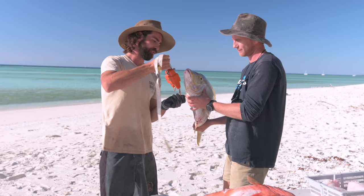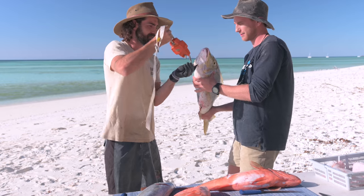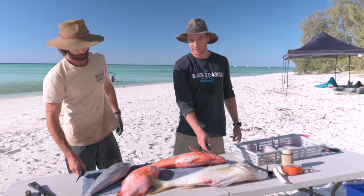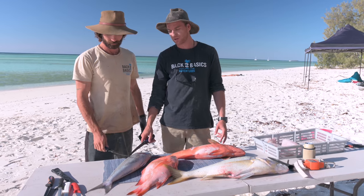What are you tipping? 5.8. 5.0. I'll go 6.1. It's a 5.8! 5.8 kilos of spangled emperor. About 4 kilos of coral trout, red emperor and green job fish.